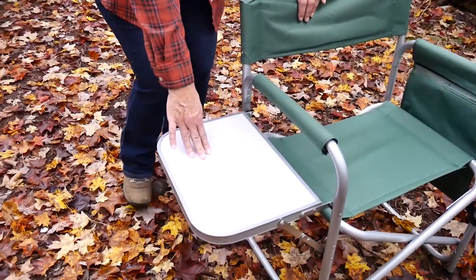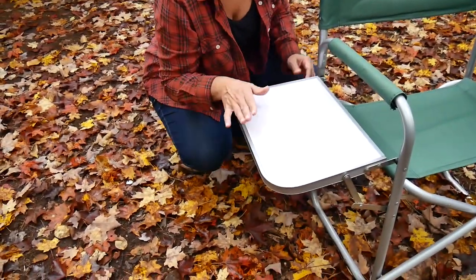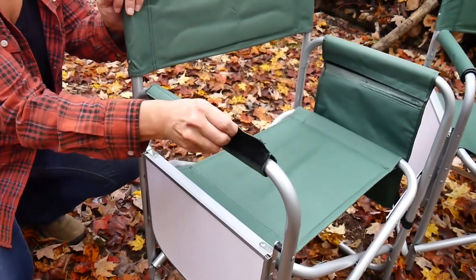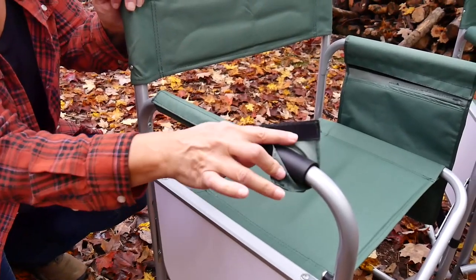The first most obvious feature is the table. This little table folds up and down. It has these little arms, so you can either use it or not use it, which is great. Right here, we have a little Velcro piece that can come off and be washed if you spill something on it.